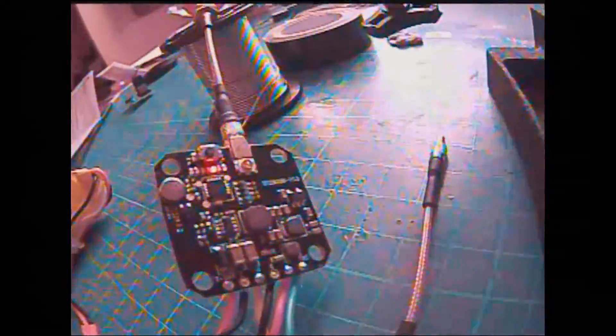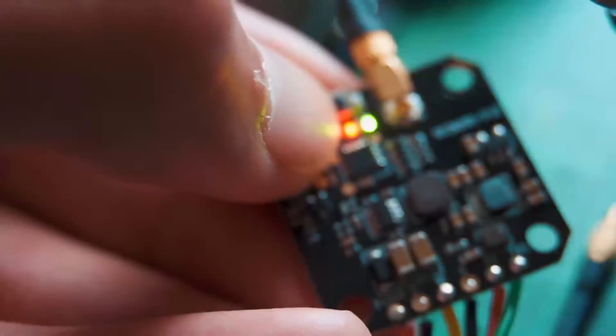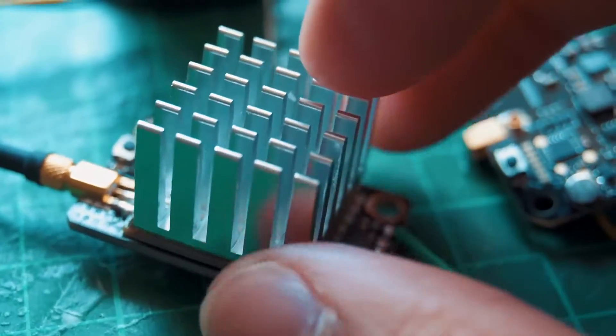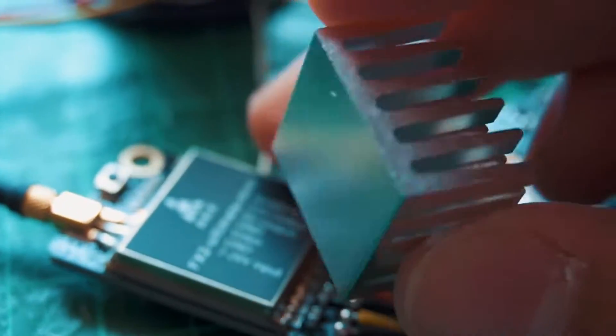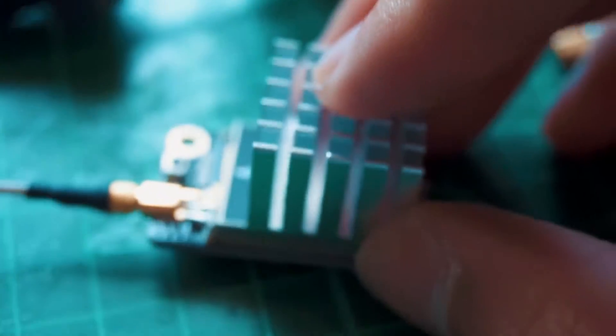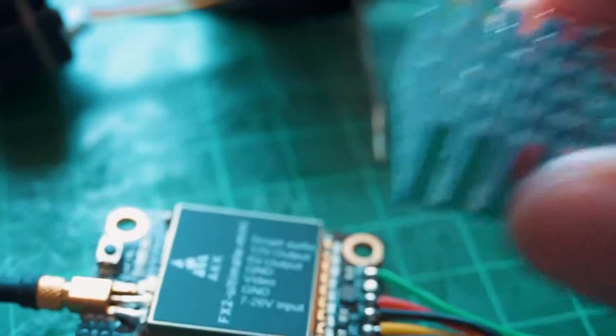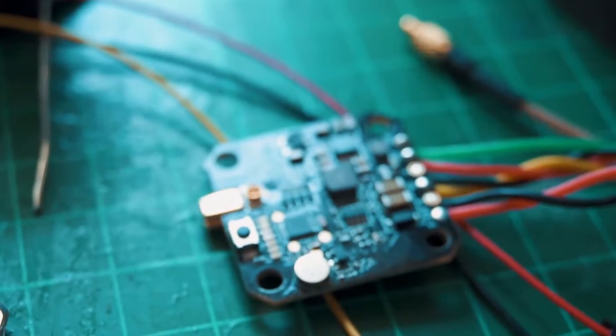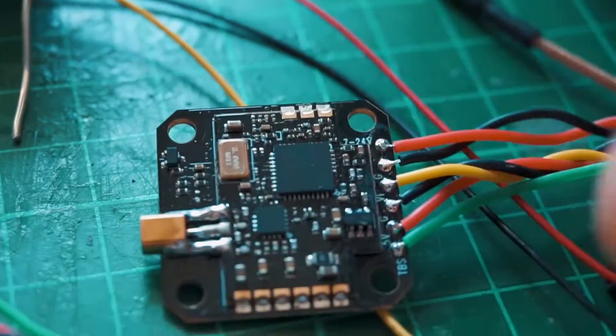I didn't test signal quality specifically because I think it falls into the standard range for most video transmitters with proper receiver equipment. One person flew 25 kilometers using 1200mW with very little signal decay, which was a huge accomplishment with this type of transmitter.